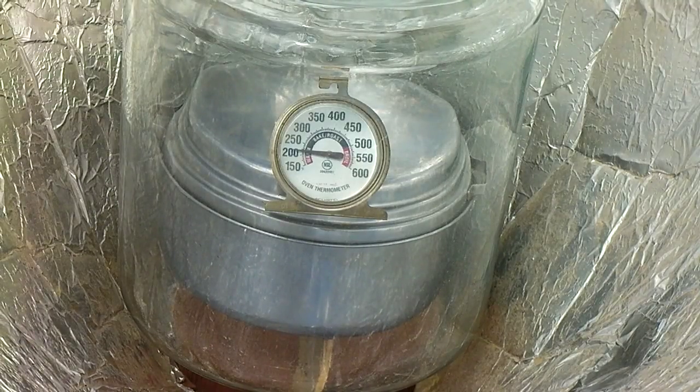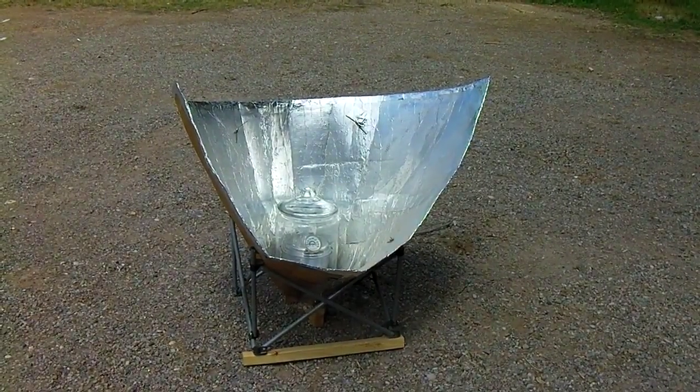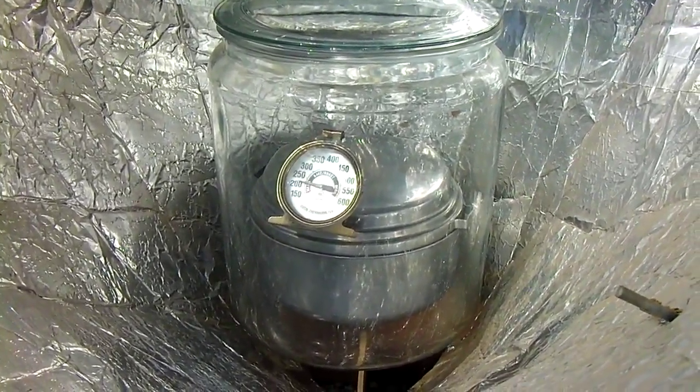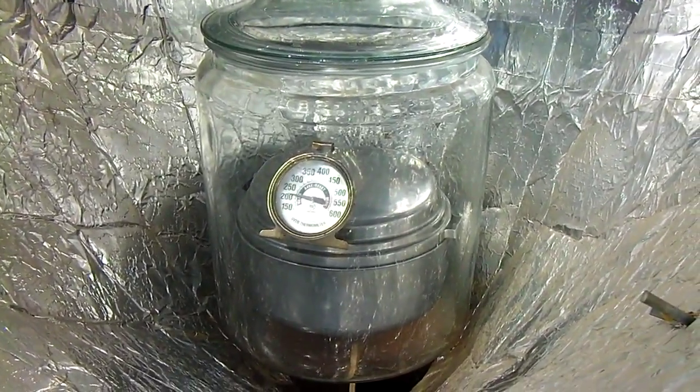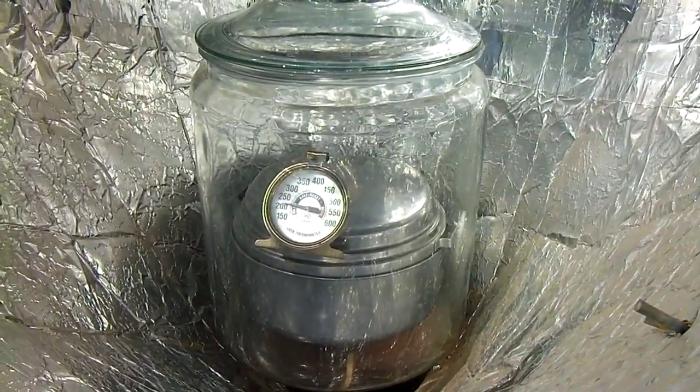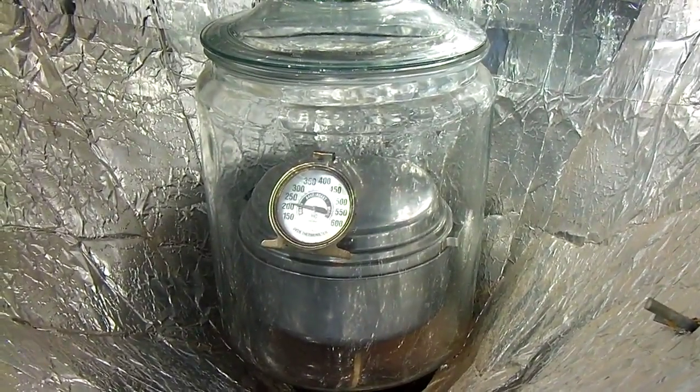Of course, this is New Mexico. It's been about three hours now and we're still around the 225-degree mark. The sun finally came back out.